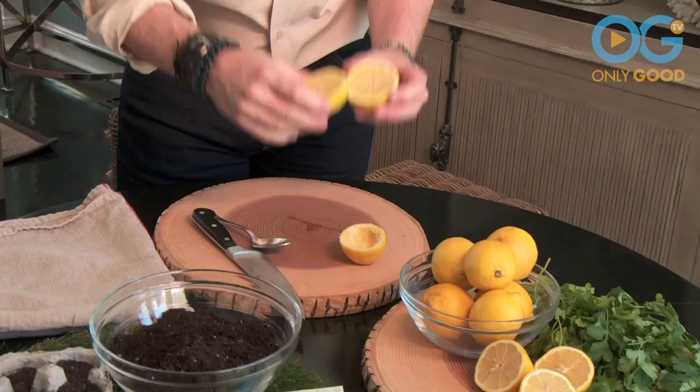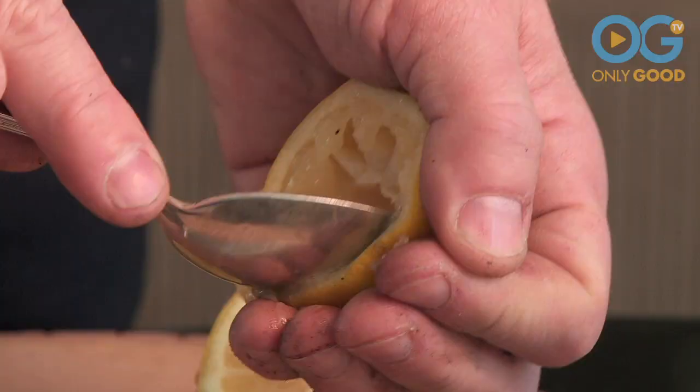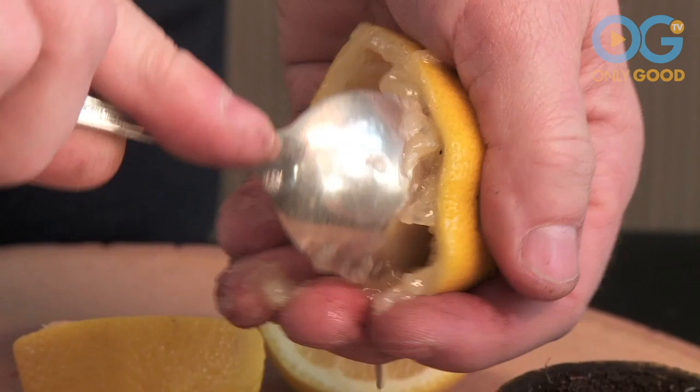Now I know you've used your lemons for your favorite recipes, but what do you do with the lemons when you're all done? Well, don't throw them into your compost pile — you have another life for them. Slice your lemon, use all the good stuff for that favorite recipe, and when you're done, scoop out all the inside of the lemon.